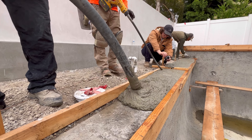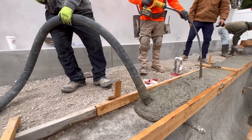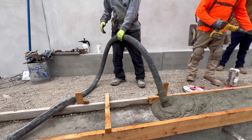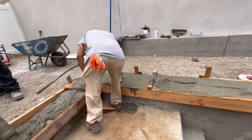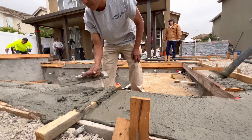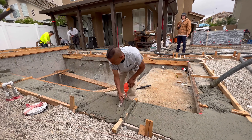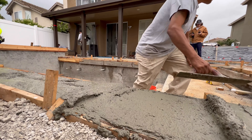This mix is a 3500 mix, so it's 3500 PSI. We added some fiber — I forget the exact quantity, but we did add fiber. With our pool coping, as you can see, there's no steel in the pool coping, and that was intentional. We do have steel in the big slab off to the back there by the barbecue.